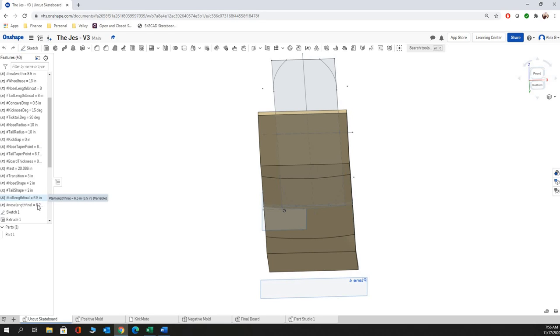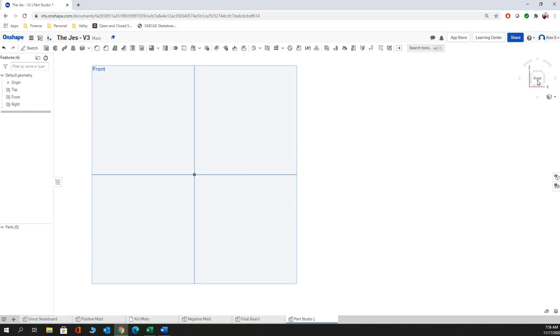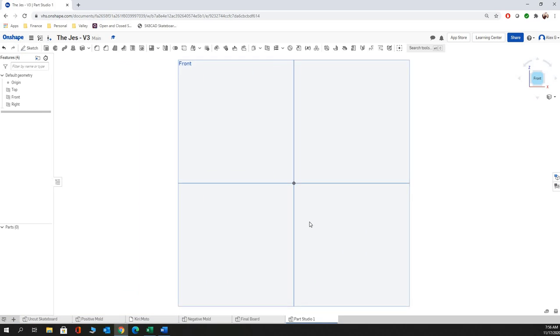So as you change the tail length, the nose final length, the transition, or any of these variables in here, it's going to link up to your positive mold, your negative mold, your final board, and so on. So we're going to take this one section at a time.